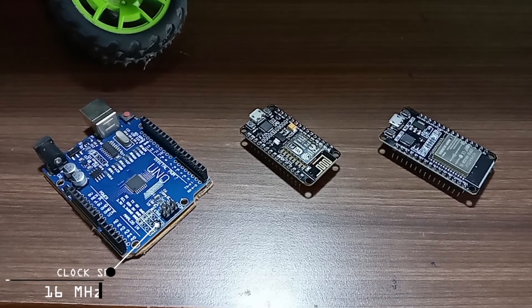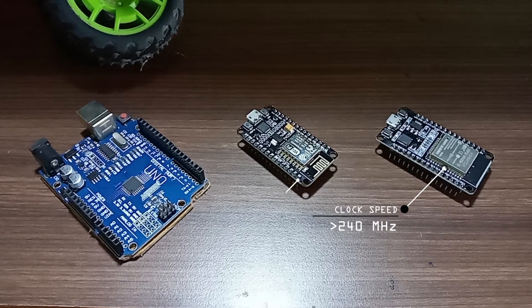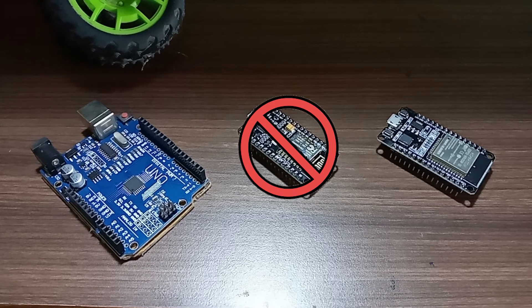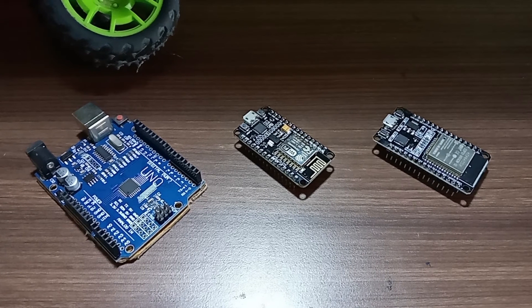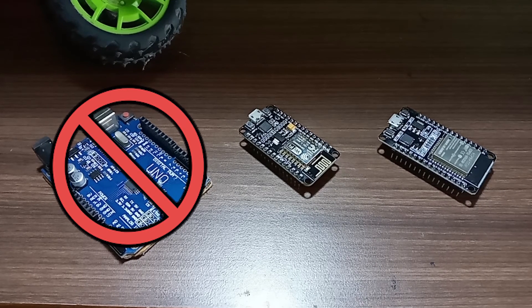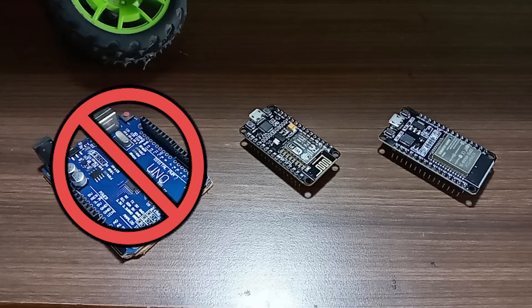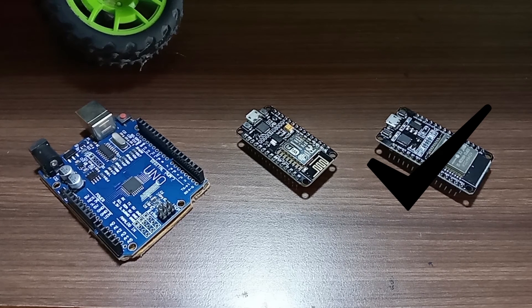The clock speed of Arduino is 16MHz. In the ESP8266 the clock speed is 160MHz, while in the ESP32 it is 240MHz. Arduino and ESP8266 do not have any built-in temperature sensor, but ESP32 has one built-in temperature sensor which calculates the internal temperature. Arduino and ESP8266 also do not have any Hall effect sensor, but ESP32 has one Hall effect sensor. Similarly, Arduino and ESP8266 do not have any touch sensor, but ESP32 has 10 capacitive touch sensor pins.